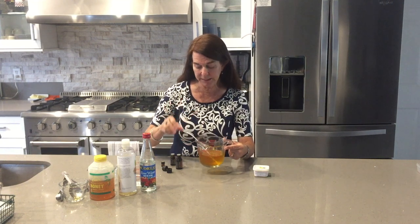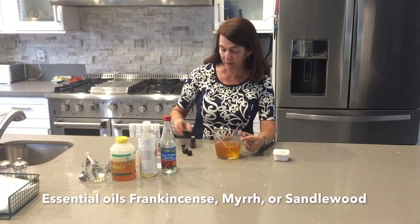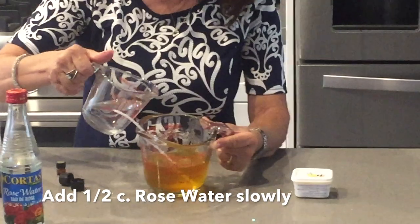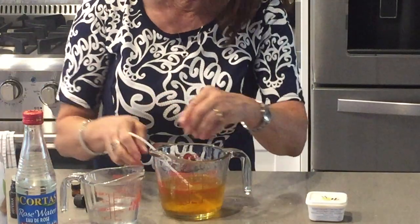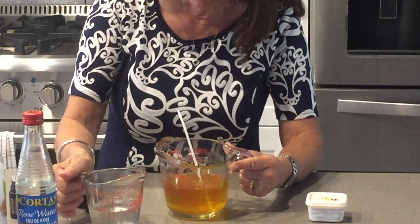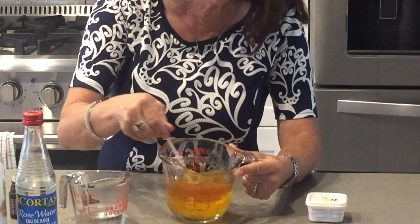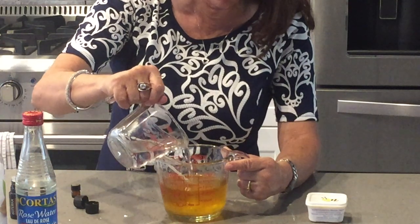Okay, we're back. I've melted that — I did it about 15 seconds at a time. I'm going to add the rose water and show you how it works. You add just a little bit at a time and it starts clumping. Can you see that clumping in there? It smells like you're walking through roses.